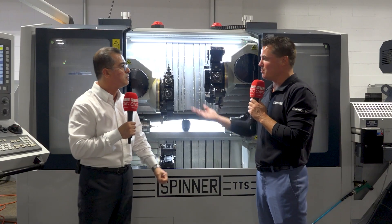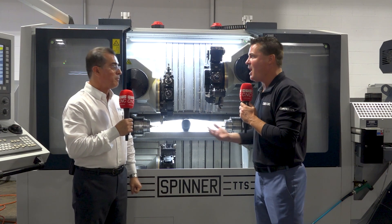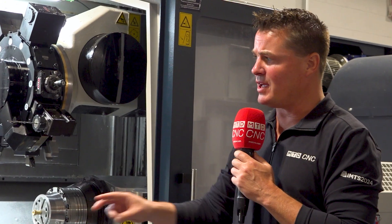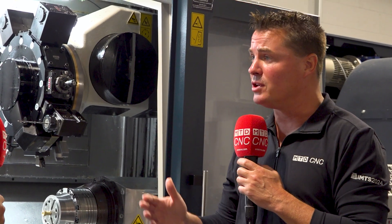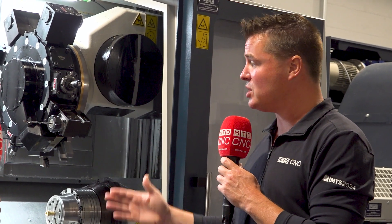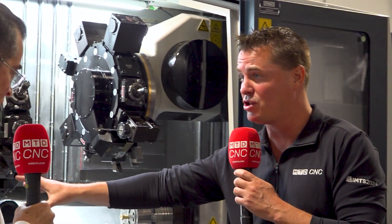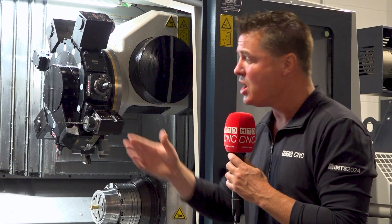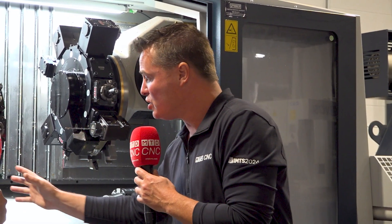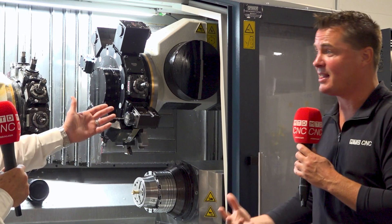Think about it — one, two, three, four seconds times 10,000 parts, obviously that math adds up. Two things I want to touch on: you are absolutely correct that in a lot of situations this turret is dedicated to the second side and the first two are dedicated to the first side, and being universal in such a way doesn't exist in a lot of places. So you can literally do two operations or pinch turning on one side while this one comes in and drills or something like that. That's incredible.